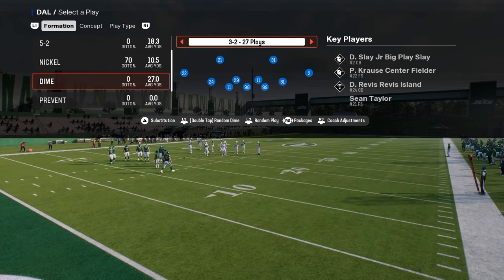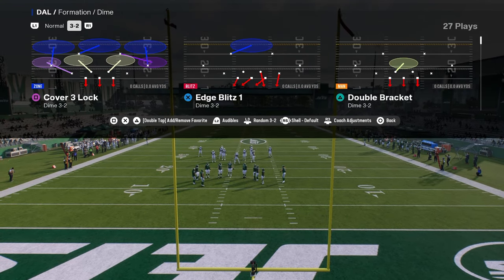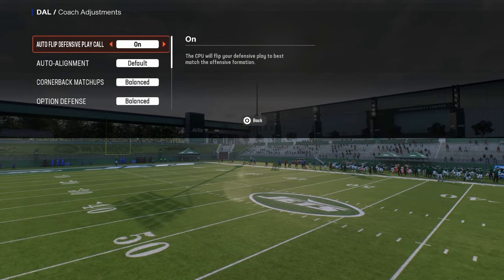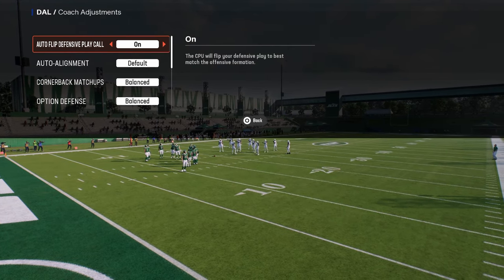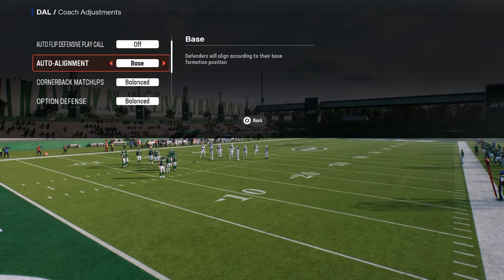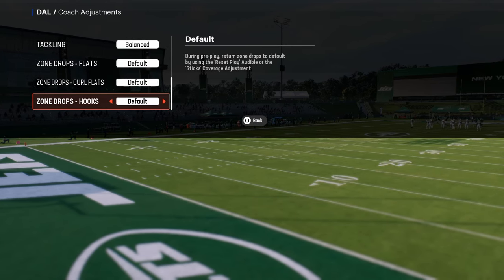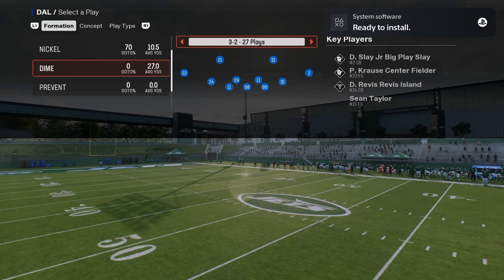This is specifically the double safety defense out of Dime 3-2, also known as Dollar. The coaching adjustments are very important: you want auto flip off, auto alignment on base, option defense on conservative, and zone drops can be set as needed, though as a general rule I do not set zone drops.